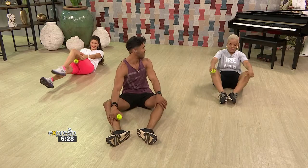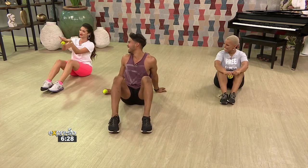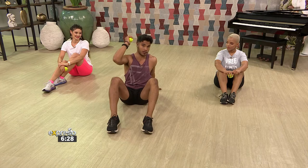Exercise number one — how are we feeling? That really burns the core, it burns everything. So what we've done there is the core — we've worked the anterior section of the body. Now we're going to do the posterior section, that's the back, everything behind the body.